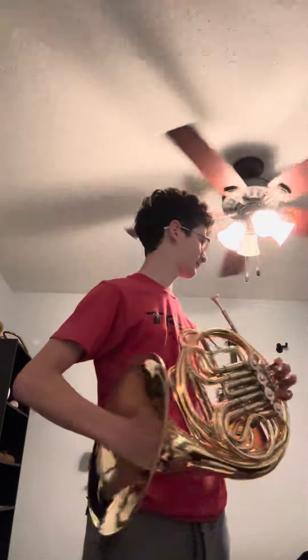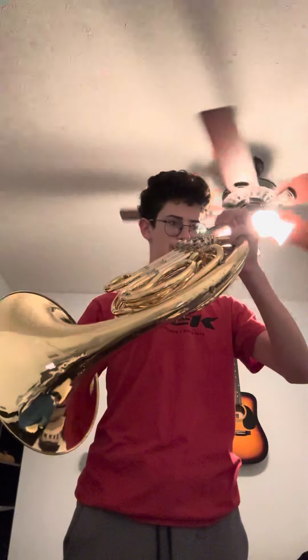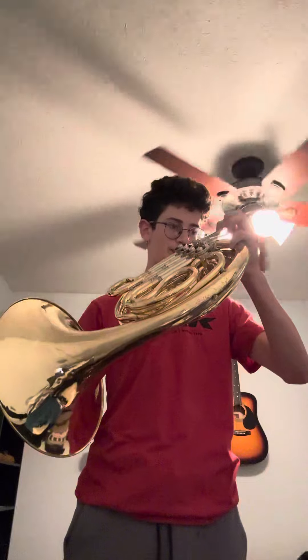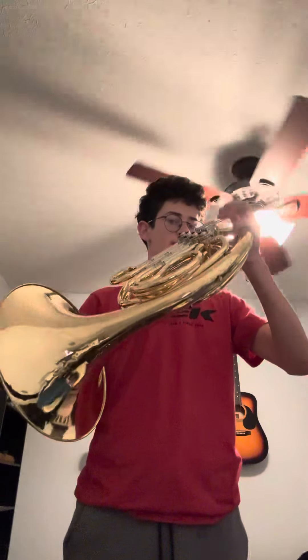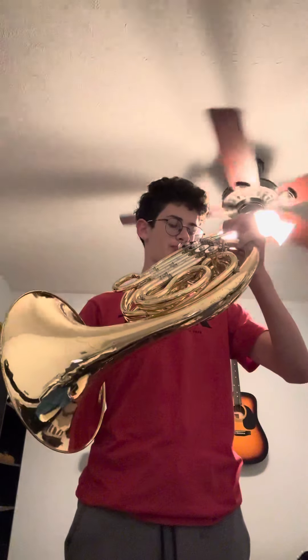I'm going to test my range on the horn. I've never really officially tested what it is, but I've messed around with it. I'm going to officially do it now, so I'm going to start with the low notes, I guess. About as low as I can go down there.